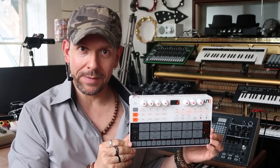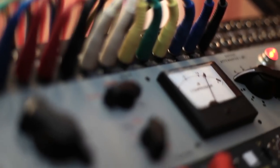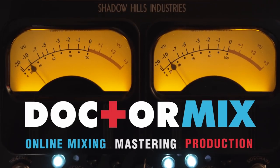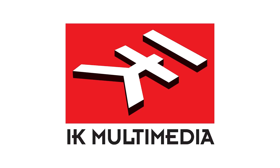Hi and welcome to Dr. Mix! Today I'm going to create my first pattern on the UNO Drum — that's coming up! Great to have you back on the channel. Today's video is brought to you by the kind people at IK Multimedia, the makers of the UNO Drum. I am going to create my first pattern on it — let's have some fun!